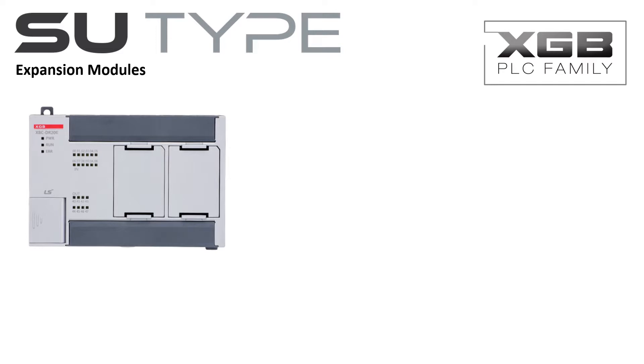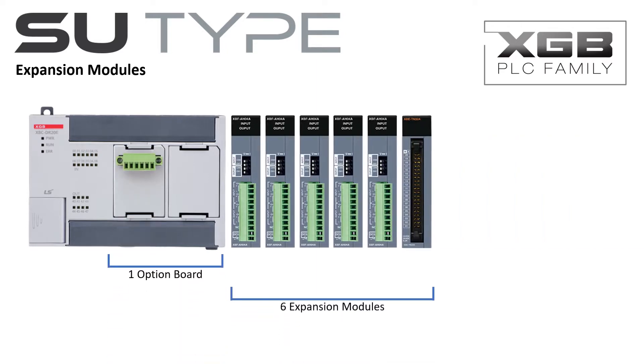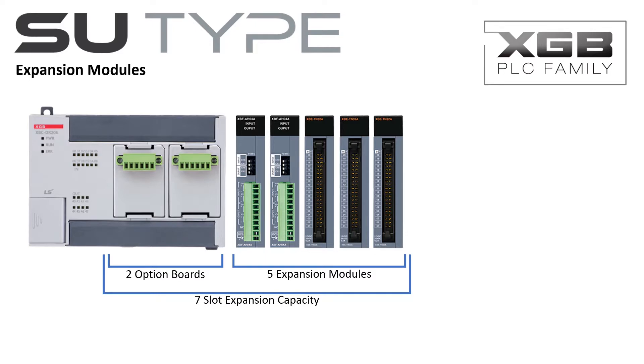The SU-Type PLC can accommodate up to seven expansion modules, including two option boards. For example, if you use one option board in the PLC, you are then allowed to use six expansion modules. When using two option boards, you have five available expansion slots. A maximum of two communication modules may be included in the system configuration.